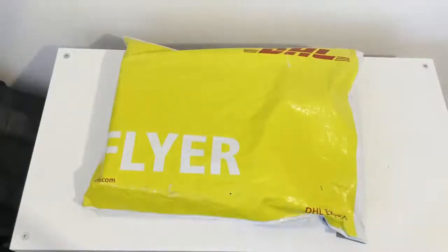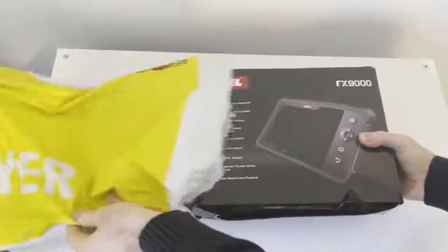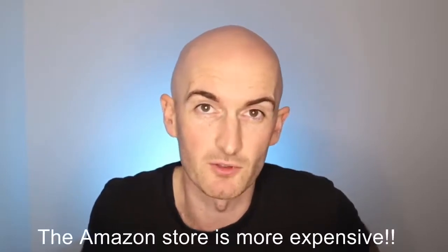I went through the ordering process myself on OBD Zone and it was really good — really fast delivery. From the looks of it they've got distribution hubs throughout the world so they can get things to you pretty quickly. If you mention Mechanic Mindset in the notes when ordering you'll get free express delivery, and there's a coupon code in the description for a further discount. They also have a store on Amazon if you prefer.